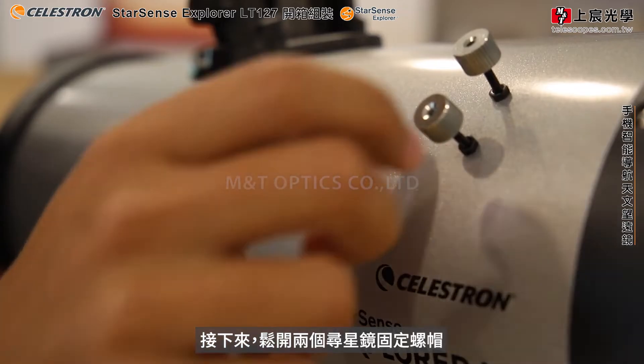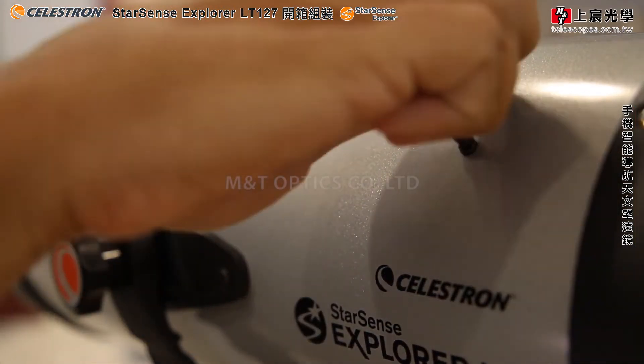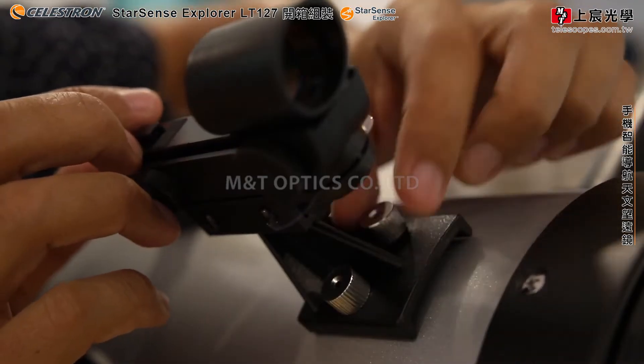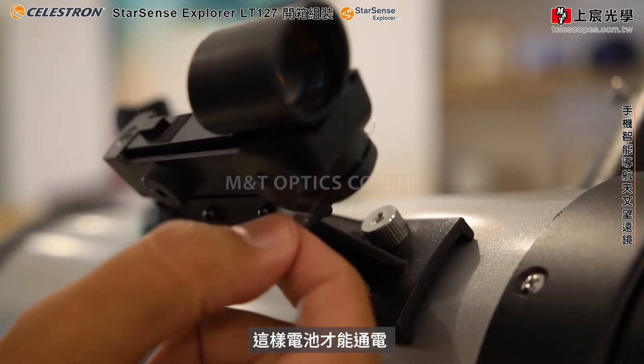Now loosen off the nuts for the red dot finder scope, just slide the scope on and tighten them up again. Remember to take out the little piece of plastic here so that the battery starts working.